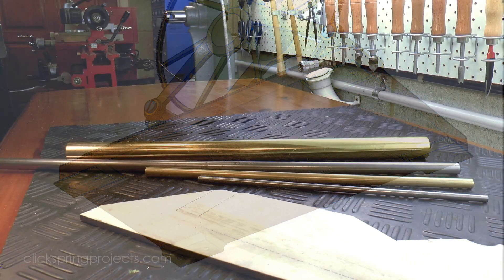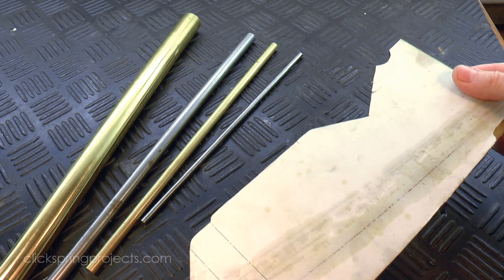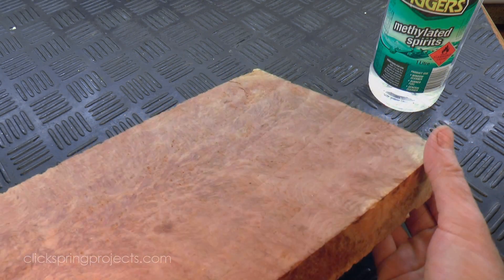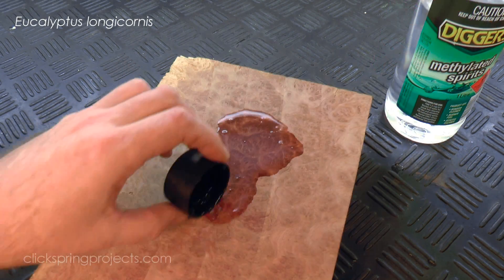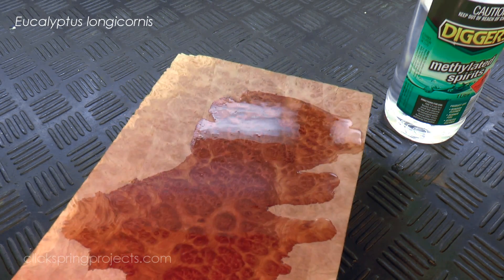For materials, I'll use this rod stock for the legs and fasteners, and this offcut from making the frames for the feet. And for the base, I've been very fortunate to find this beautiful piece of red morrel. It's a species of wood native to Australia, much prized for its rich and highly figured burl, and it'll make an excellent contrast with the brass of the clock mechanism. So let's get started.